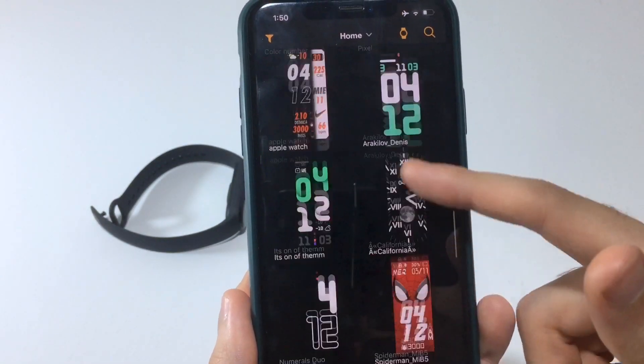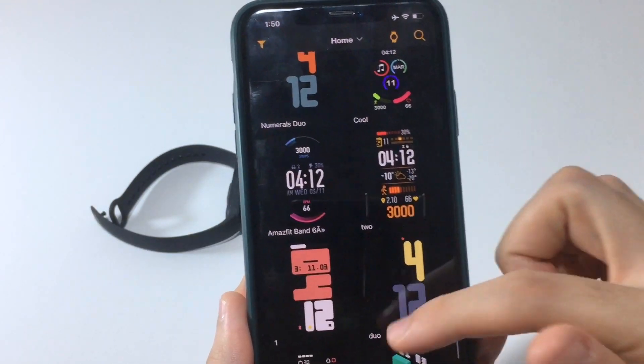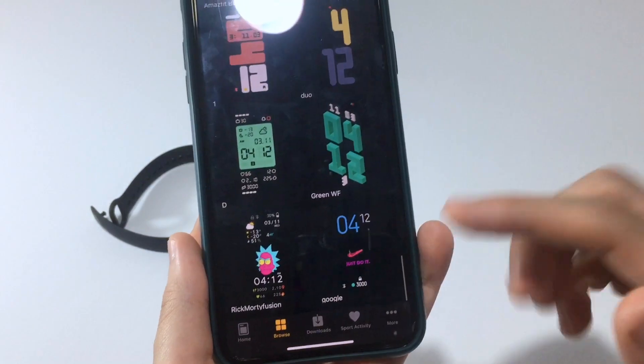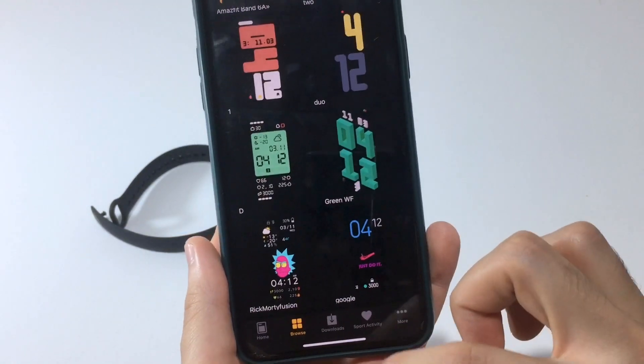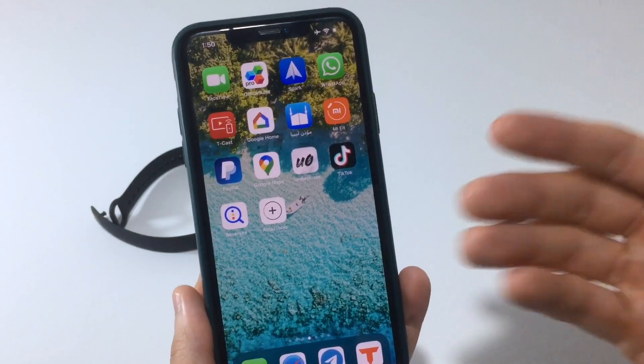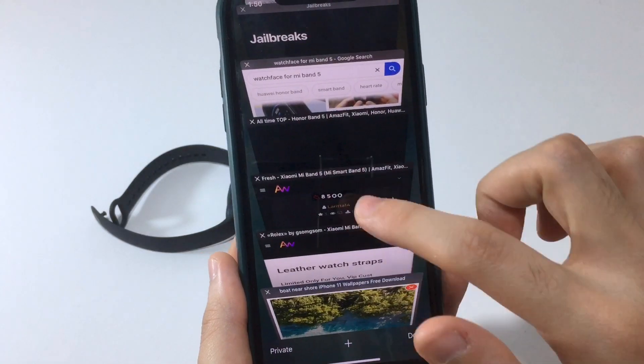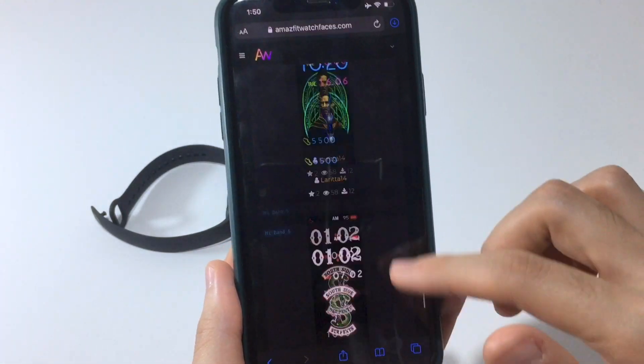There are really cool watch faces to choose from here. They work with widgets for steps, heart rate, and battery percentage as well.